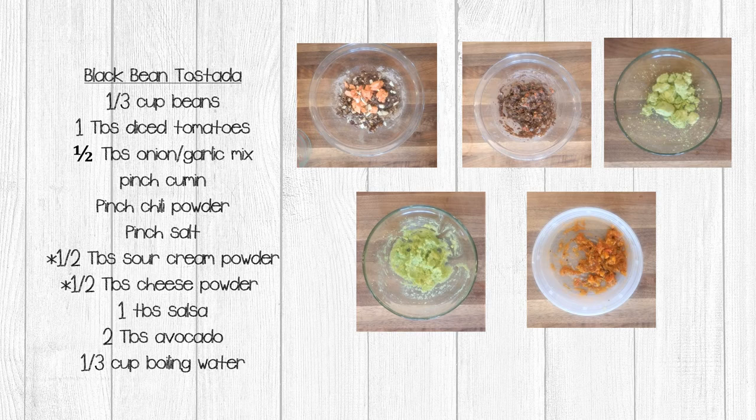To this, you're going to add one tablespoon of diced tomatoes, half a tablespoon of your onion garlic mix, a pinch of cumin, a pinch of chili powder, and a pinch of salt. If you have it, you can add half a tablespoon of sour cream powder and half a tablespoon of cheese powder. Then add one third of a cup of boiling water and stir. Since our beans are mashed, they're going to thicken up really quickly. You may need to add additional boiling water, one teaspoon at a time, to loosen those up.